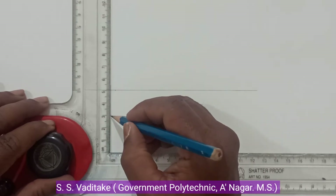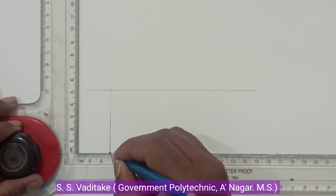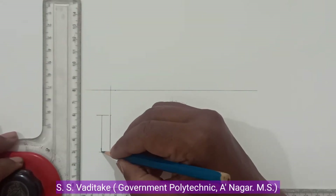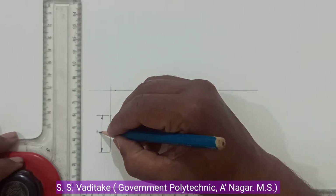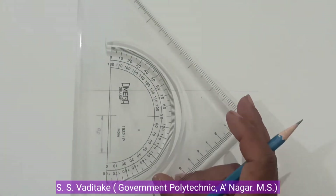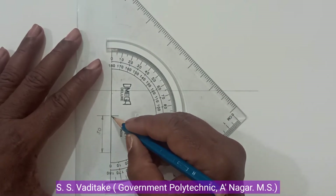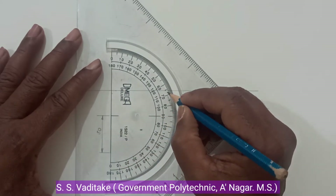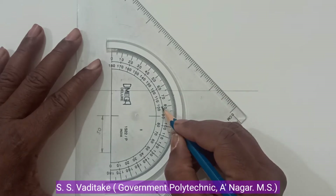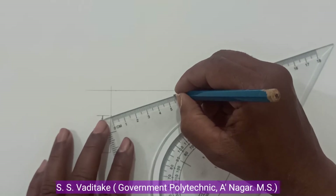Take a line of 50mm and mark a distance of 30mm on it, which represents one of the base edges perpendicular to VP. This base length is 30mm. Now set and mark the angles with reference to this point — measure the angle of 108 degrees in this direction, then 105 degrees, and draw a line of 30mm length.